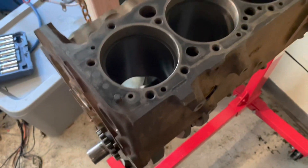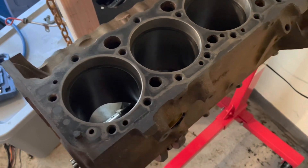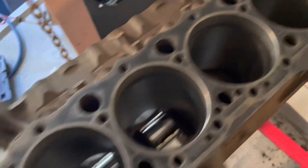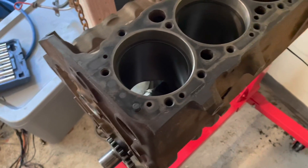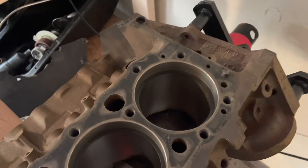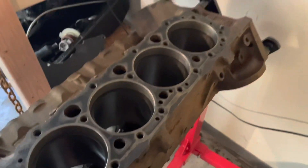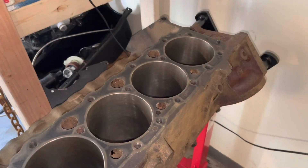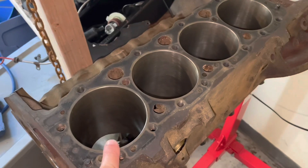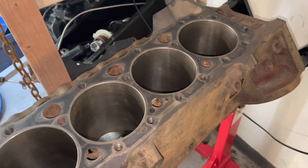I mark these second ring gaps with Arabic numerals 1, 3, 5, and 7, then I'll put them on the pistons. I've now finished gapping all rings. All 16 oil control rings were checked with the feeler gauge at 0.022 — they were all over that, so they're within spec and good.